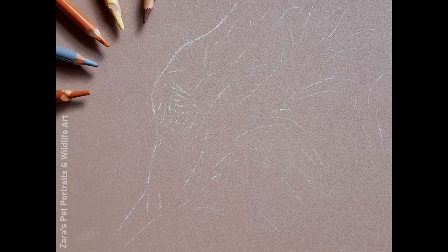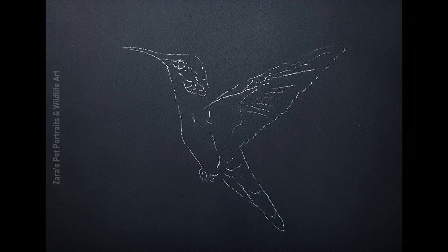How many lines you put in for your initial sketch is entirely up to you and down to the personal artist. I don't like putting too many in because I find that more sketch lines can make the initial outline a bit too confusing and harder to follow. However, if you want to add more lines into your initial sketch, that is absolutely fine. There really is no right or wrong answer.